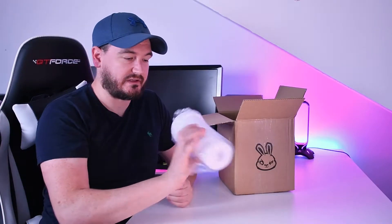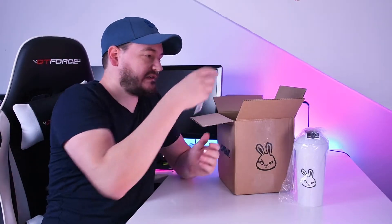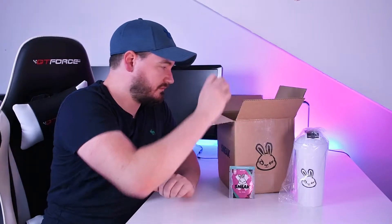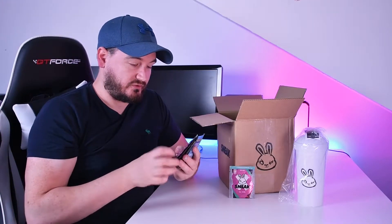You get a Sneak shaker with the Sneak logo on it, and then I believe you get nine packs of the sachets — so you get their strawberry watermelon and strawberry millions.